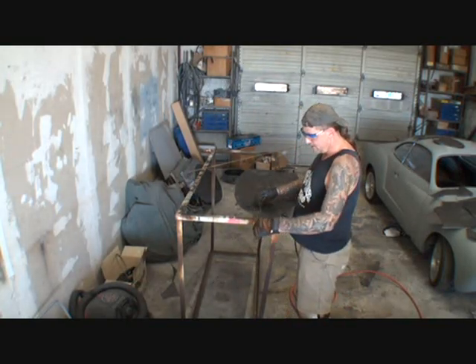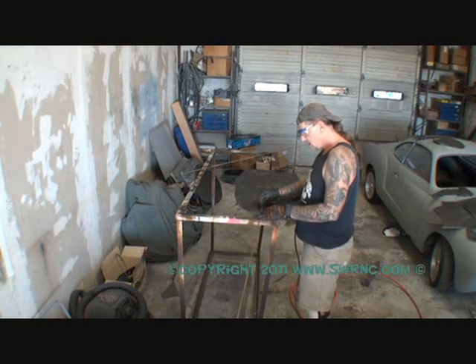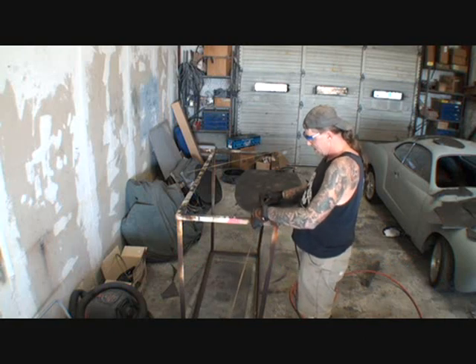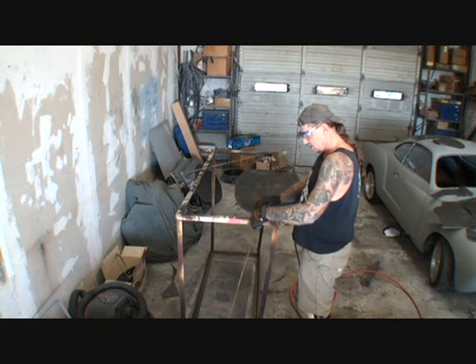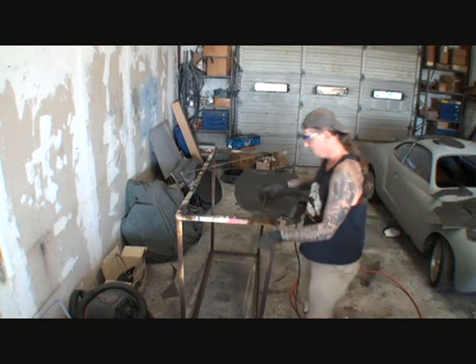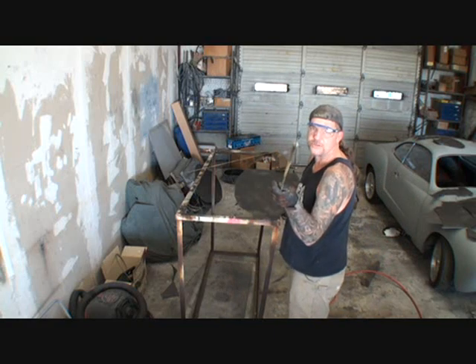So I'm gonna go ahead and make my antenna basically something like this, because I want it to be inside here. We're gonna have a lot of this going on, so we gotta have some of it welded on there. We can't put it on the end, because if I put it on the end, what's gonna happen?